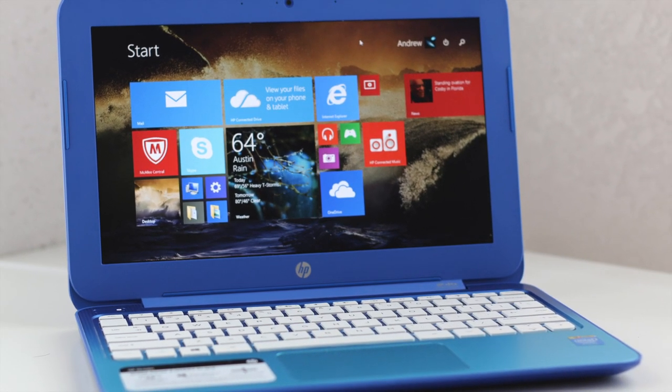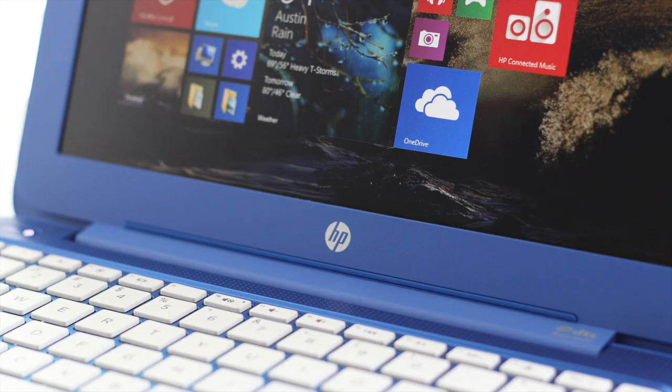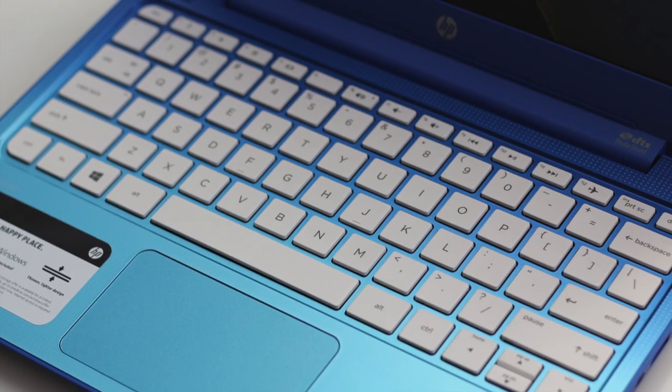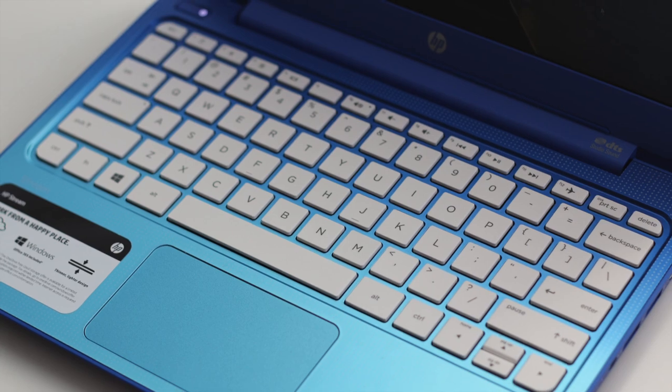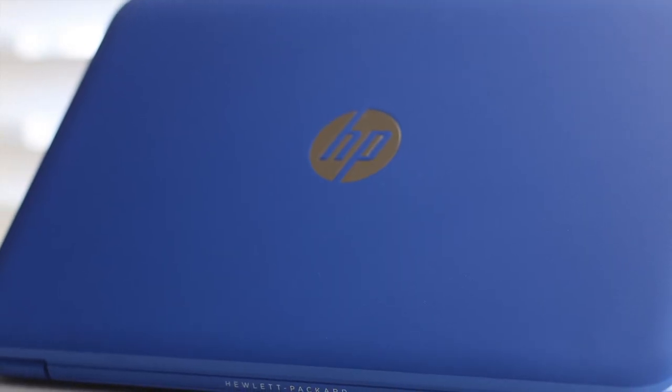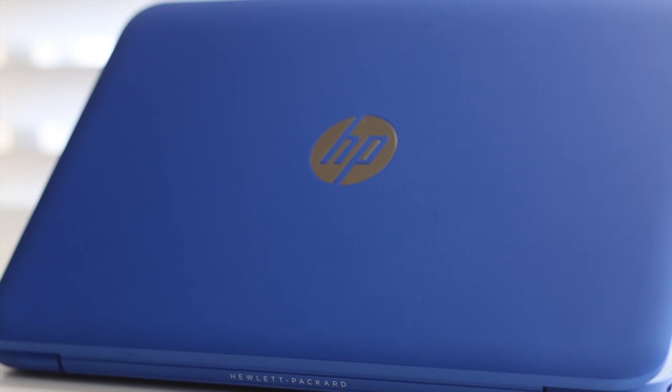If you're looking for a budget laptop under $200 that can handle basic tasks like Office, Netflix, and web browsing, look no further than the all-new HP Stream 11. My only major cons were the large amount of bloatware HP pre-installed and the trackpad being a pain sometimes, but for $200 you can't really complain too much. That completes my full review — if you enjoyed this video, please hit the like button and subscribe. Thanks for watching!